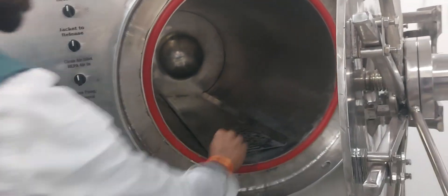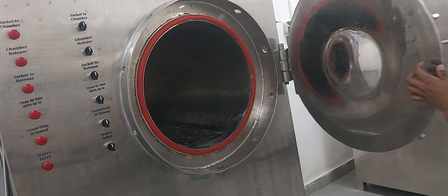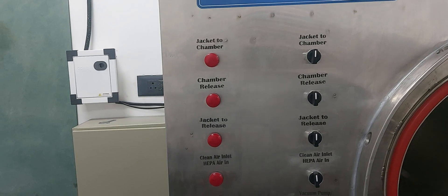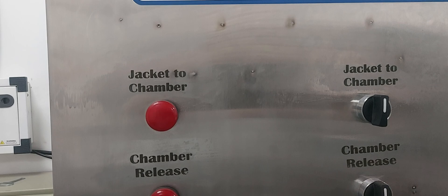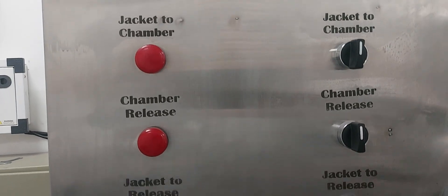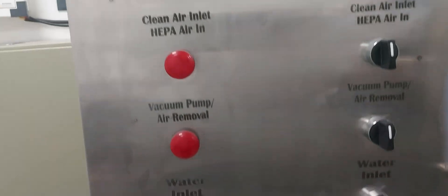These are the trays used in the system, with jacket manual operation. You can also use the indicators for different functions — jacket chamber release, chamber release, jacket release, and clean air with HEPA filters.